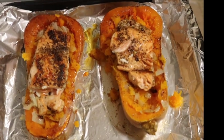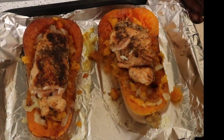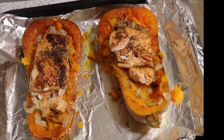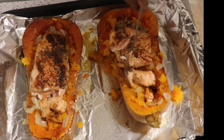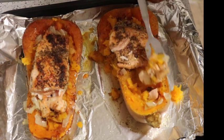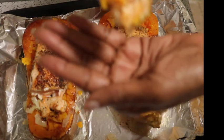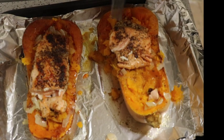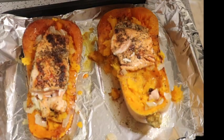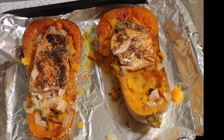This is what it looks like — our salmon squash boats! Let me scoop some out so you can see. That's what it looks like. Mmm, mmm! Wow, it's so good! Oh man.